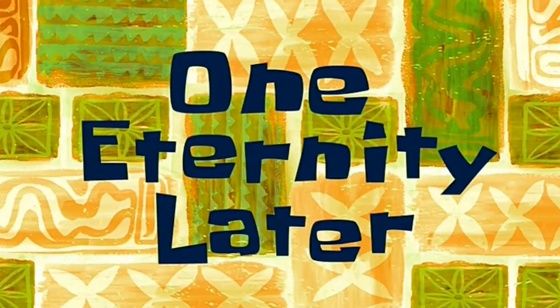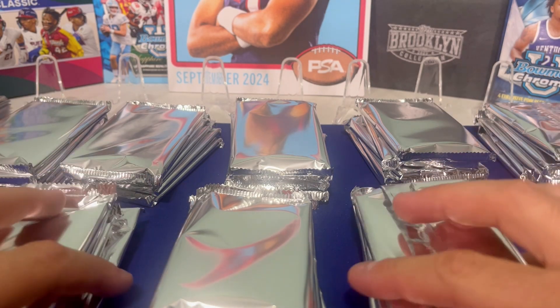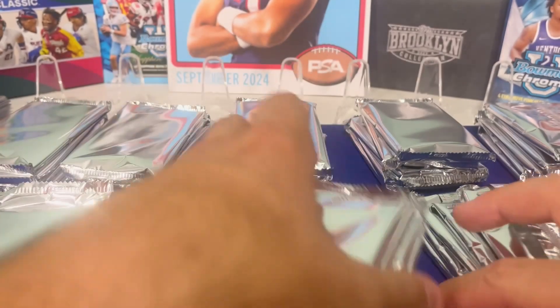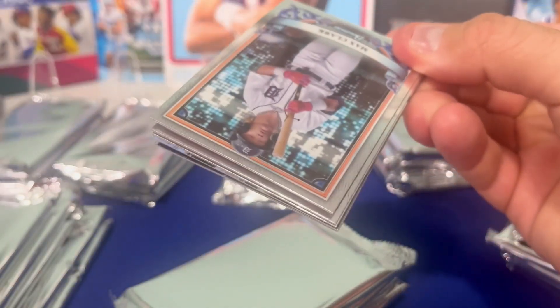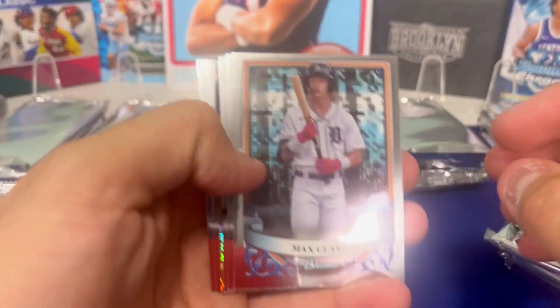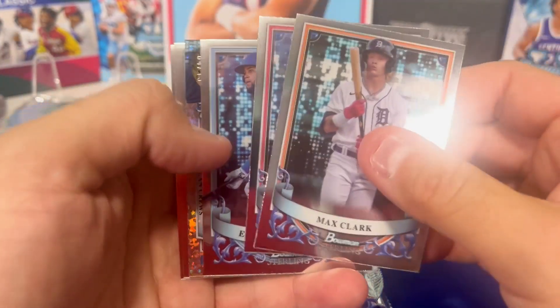One eternity later — we're back. We got them unwrapped. We got eight boxes here unwrapped, the mini boxes as well. I'm going to open three out of the eight. The others are going to open two each, and then whoever pulls the biggest card out of all of us gets to open the last and final eighth pack.